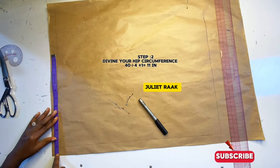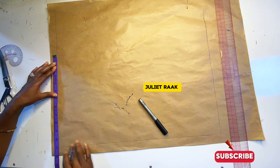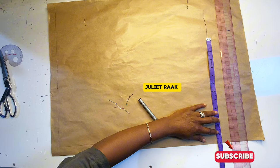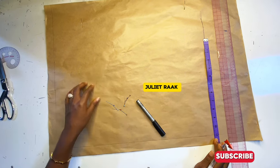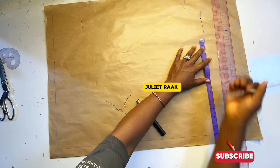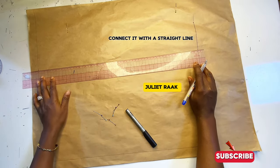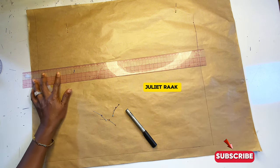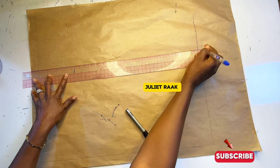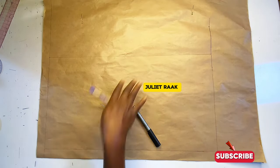Step two is to mark the width of my top, which is my round hip circumference divided by 4 plus 1 inch. This is how wide or baggy I want this top to be. Divide your round hip circumference by 4, then add 1 inch allowance to get the width. Take note: this top does not have a specific shoulder, so the width of your shirt is also going to be the width of your shoulder.